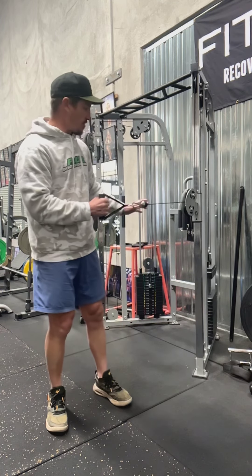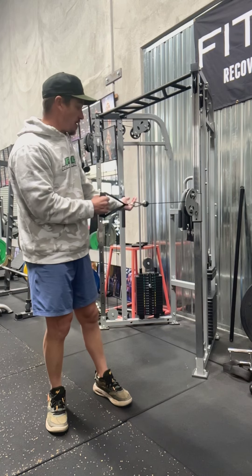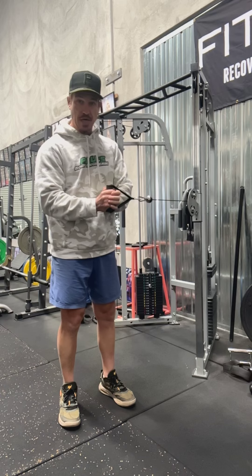Now we want to pull the weight away, so don't have it too heavy to start — just have it enough so that there is a little bit of resistance. We're going to use both hands, so we're going to position it in front of us.